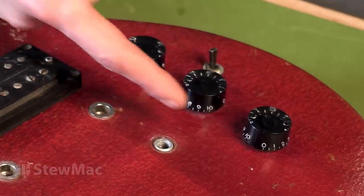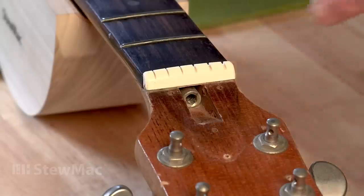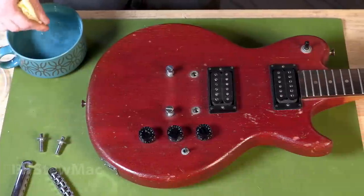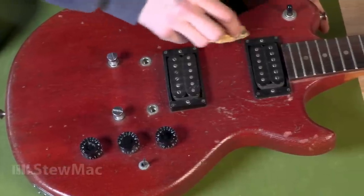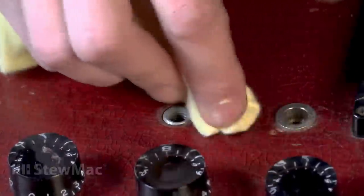Before you get started with a wet clean, you want to make note of any places on the guitar where there's bare wood — cracks, openings for electronics, the sound hole — these are all places where water, polish, and cleaner can get in, swell the wood, and make it harder to do repairs in the future. Once you know where all the bare wood spots are, you can use a little bit of hot water or even some saliva to wipe down the dirt off your guitar. Saliva is an age-old cleaning agent, and I've used it when nothing else works.